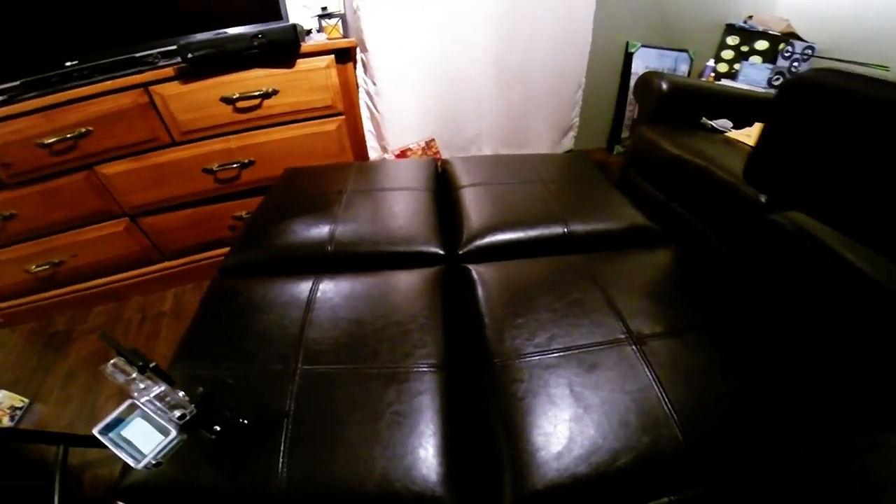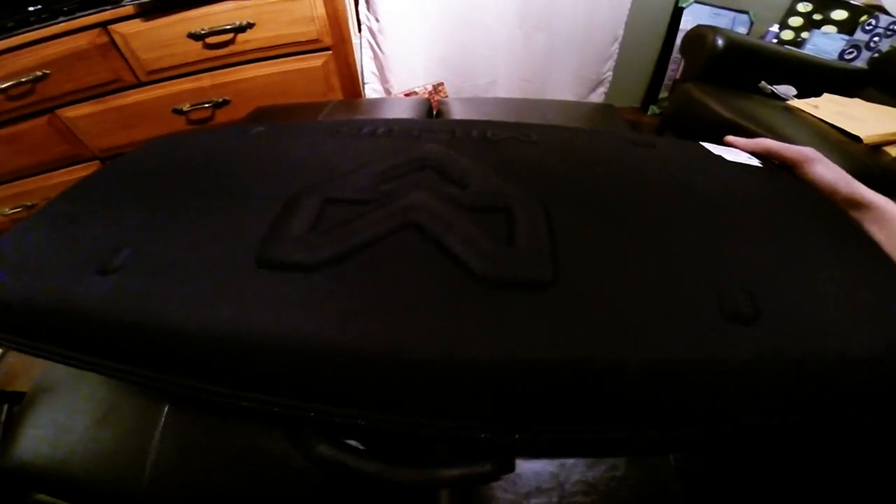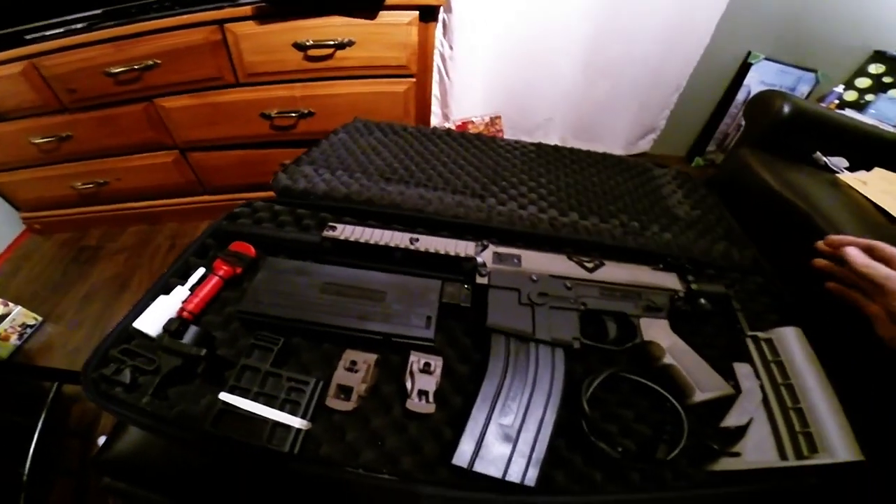Hey everyone, today I got my M17 from Milsig. I guess I'm lucky to get one this early — some people have to wait two to three weeks to get theirs, and I just ordered mine and got it within four days. It comes with a pretty nice case. This is my first Milsig so I can't really compare it to anything else, but I've heard very good things about them, so I'm gonna try one.